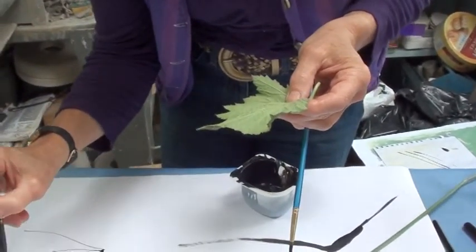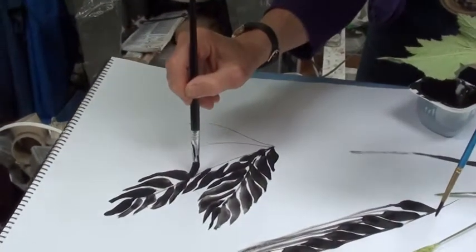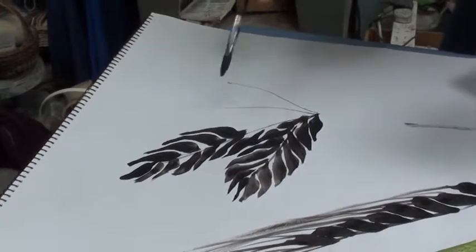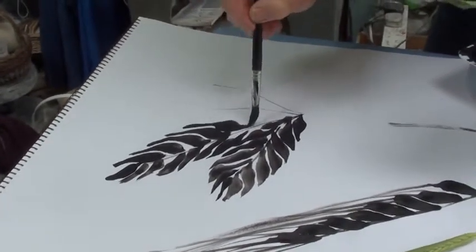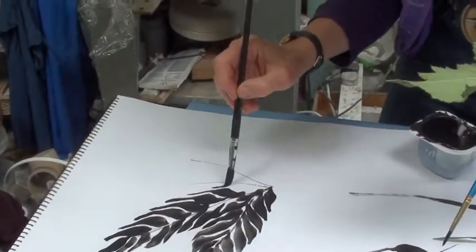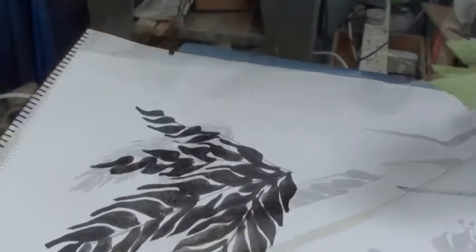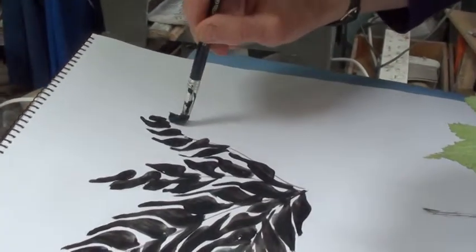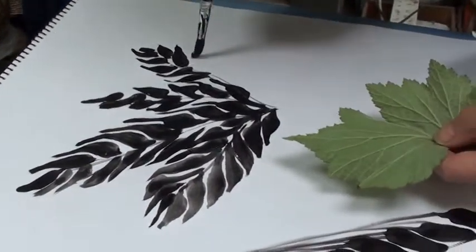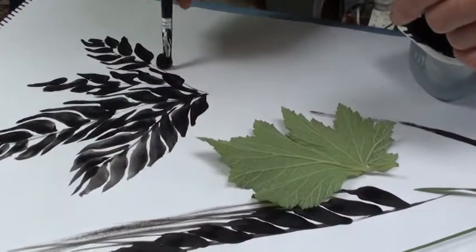I'm just changing the pressure all the time to change the shape of the brushstroke. In the next workshop you'll be able to see how to transfer these techniques into lovely colours. So I'm just going to finish off this last piece now. As you can see, this is only a design — I've used this leaf as a starting point and it has no outline, it's just brushstrokes that build up the pattern.